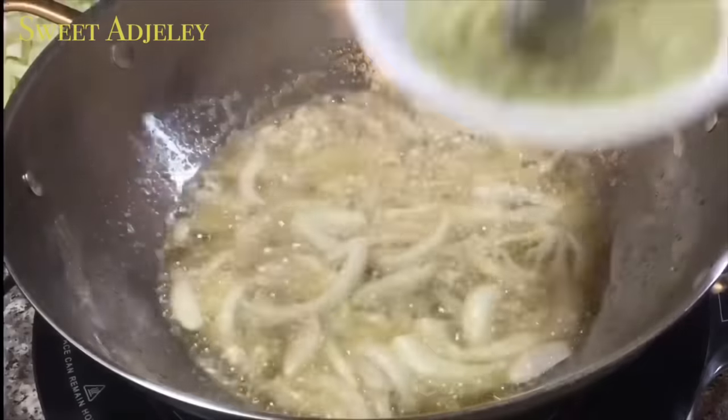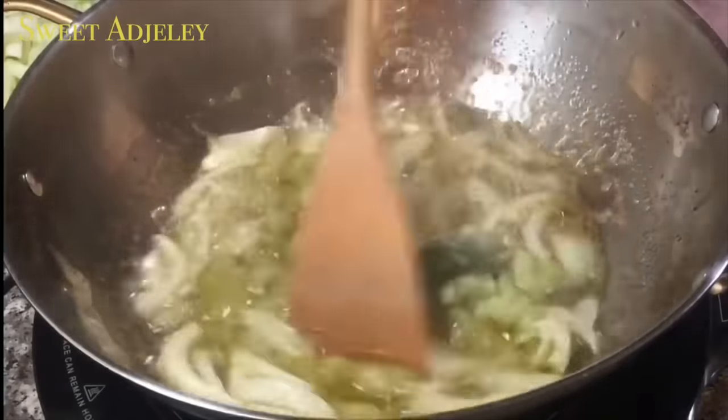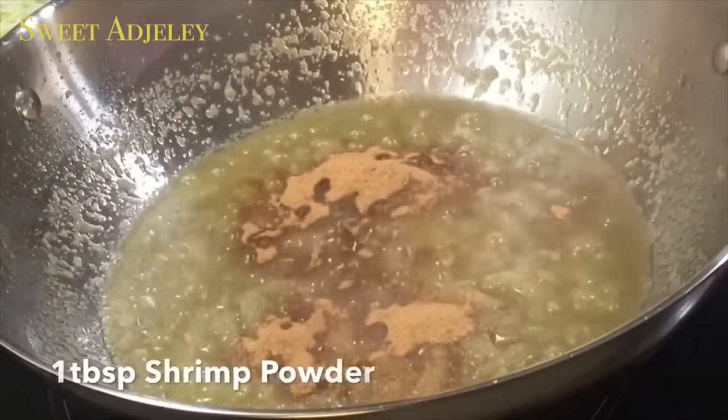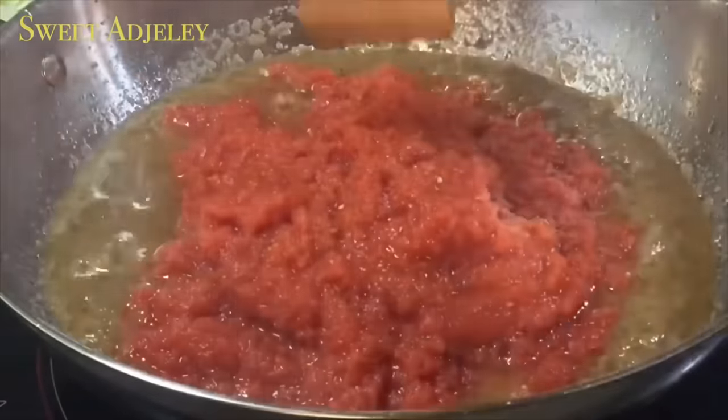Now I'll add the rest of my blended ingredients and one spice blend cube, and cook it for about five minutes. To this I'll add some shrimp powder — which is optional, but it makes the stew taste really, really good. Then I'll add my tomato sauce.